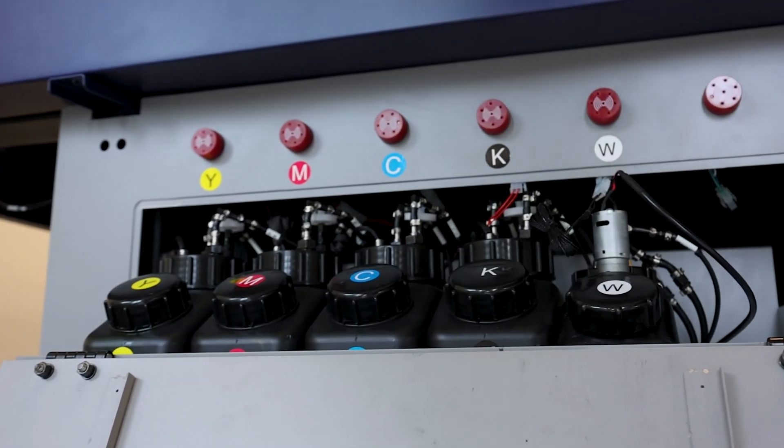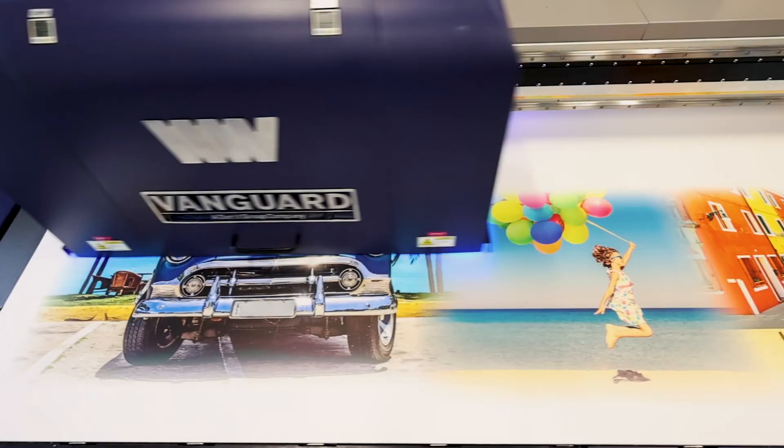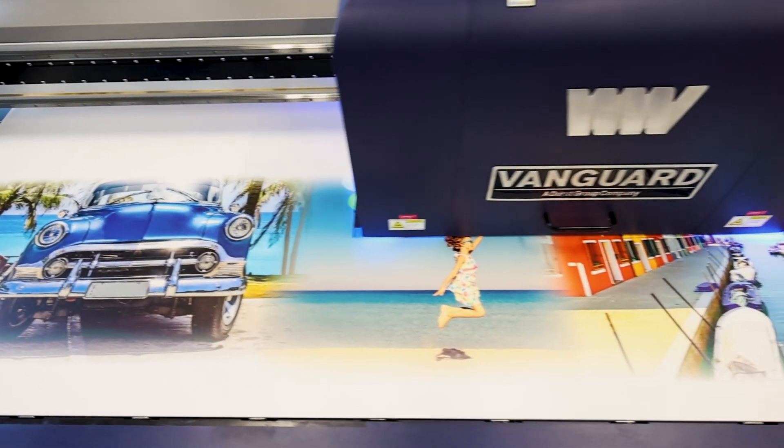With printhead and color configuration options to grow your business, with the option to upgrade after installation, print service providers can feel secure with their investment.